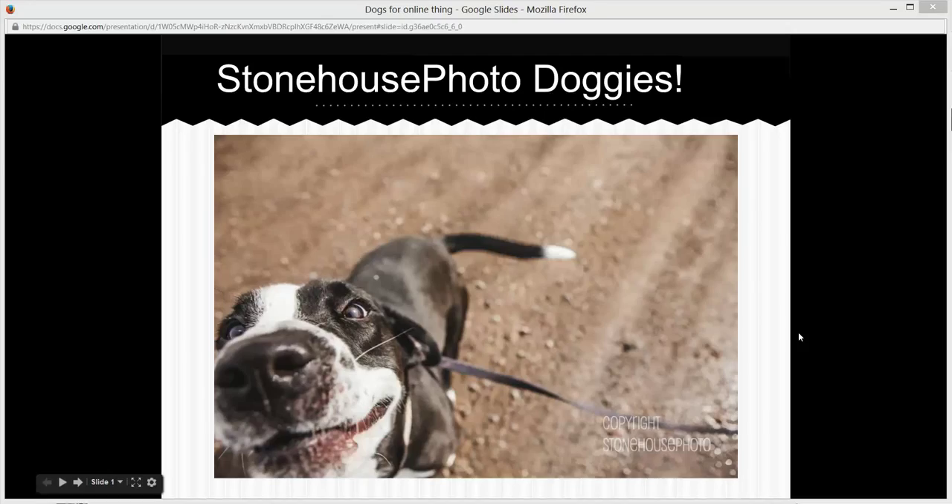Hey everybody, this is Hannah from Stone House Photo. I thought I'd do a couple things leading up to my new ebook coming out, and I wanted to talk about some of my sessions and how I shoot. I post a lot of stuff on Facebook, and I'm not the best about explaining how I got a shot. So I thought I'd go through a bunch of my photos and talk about how I did them.